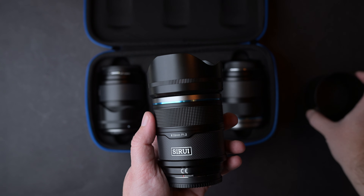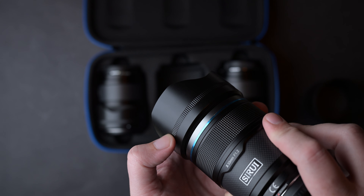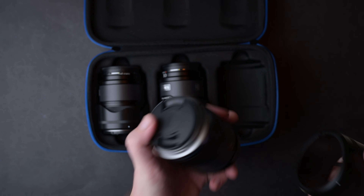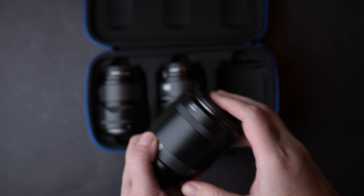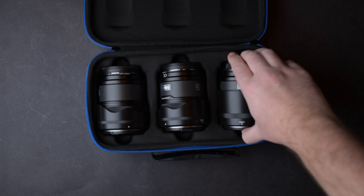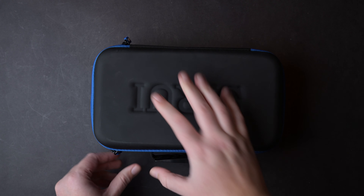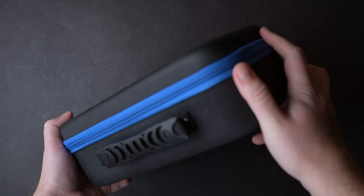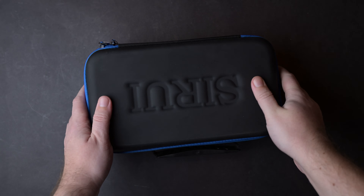They all come with a plastic lens hood — a well-built one. The 33 and 23 have the same lens hood; the 56 comes with a deeper one. If you buy the set, it is going to come in this nice blue and black case that is very well built and can keep your lenses safe. The Sniper lenses are also available for Nikon Z and Sony E mounts. The weight may be slightly different between mounts.